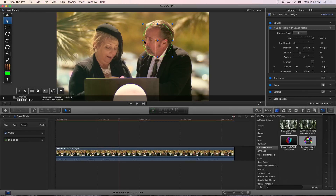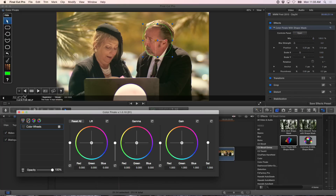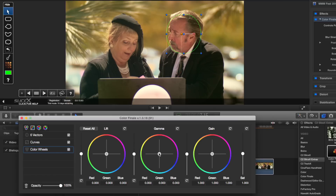It's going to be a very simple process. I'm going to do a larger adjustment first so you can see the results. With Color Finale with Shape Mask selected, I'll open the Controls panel for Color Finale. There are four distinct controls — Color Wheels, Curves, and Vectors. I'm going to start with Color Wheels and pull just a little bit of red out of his face on the mids. I'll just pull a little bit out to remove some of that red — that's really all I'm going to do there.